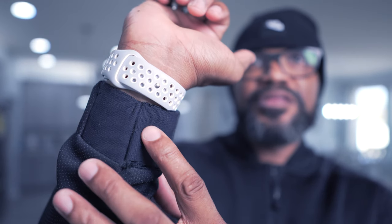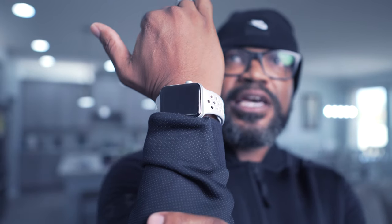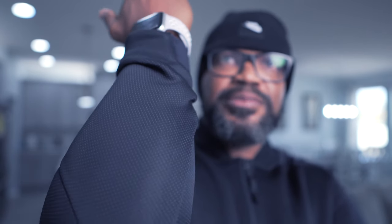One thing I do not like about this jacket — and Under Armour did a phenomenal job on everything else as far as all the stitching — but I'll show you here. There's a thin piece of material right on the sleeve part of the jacket, and as you can see, it's really really nice.